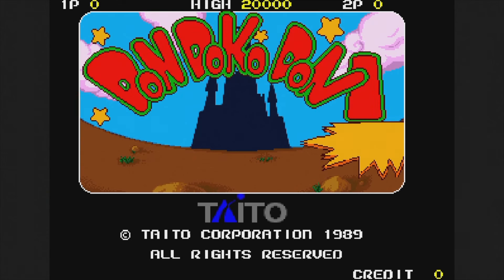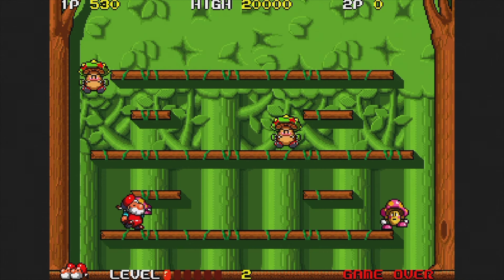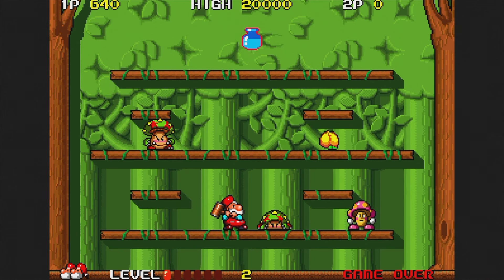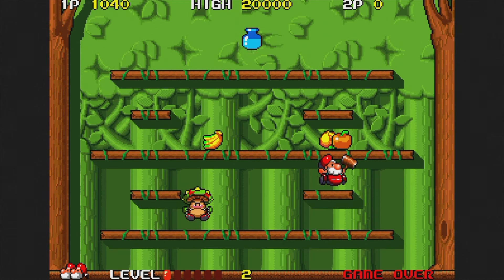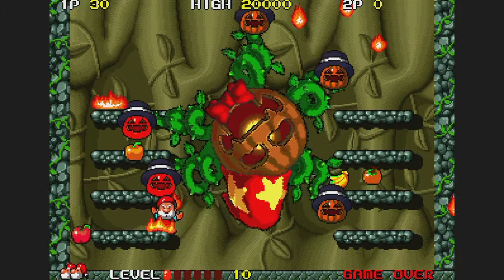Don Doko Don was released in 1989, another one of those single-screen games. Smash the enemies with your hammer and then toss them to clear the stage. I enjoyed this one quite a bit, but it gets tough pretty fast — it's definitely designed to eat your quarters.